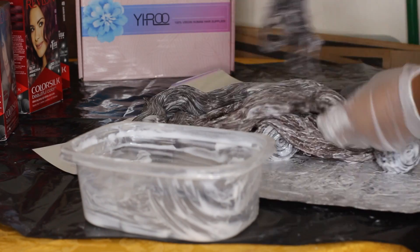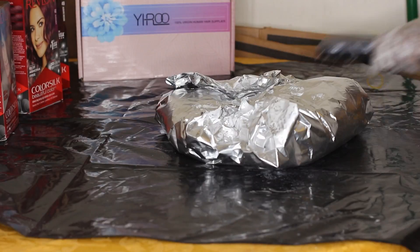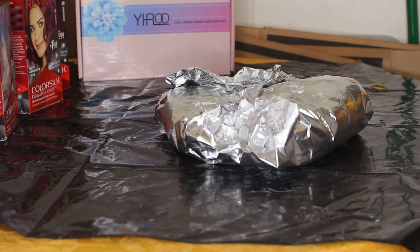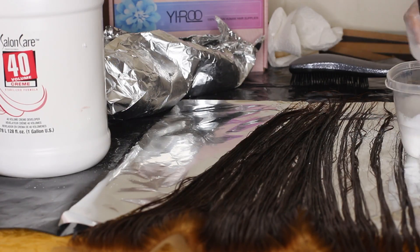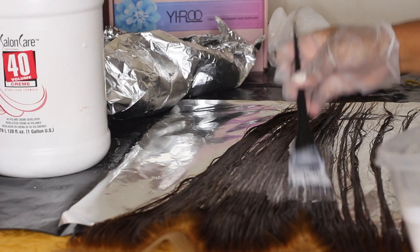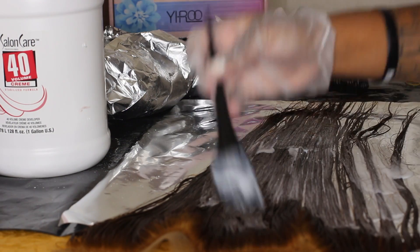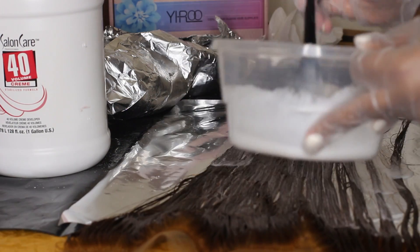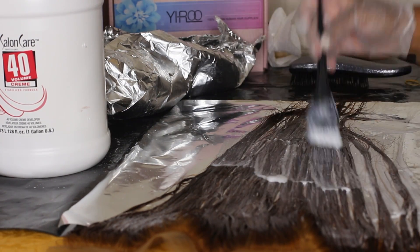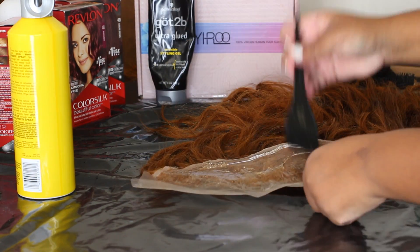I started bleaching the hair — I even bleached the frontal with the hair on it. I kind of messed up because I made the knots and roots super blonde while the rest of the hair was still dark brown. So I had to go back and double bleach — this time just the hair and not the frontal — and it basically came out the color I was going for: an orange undertone so the red would show through.